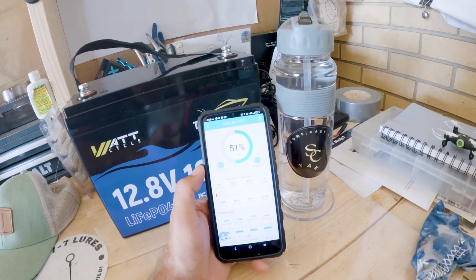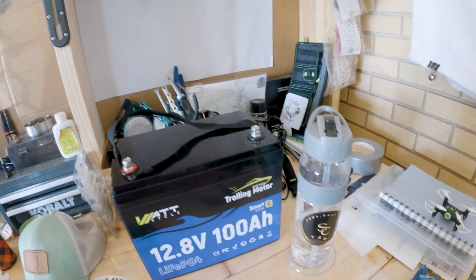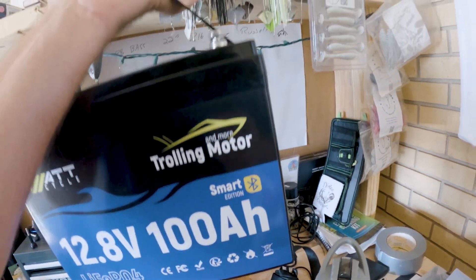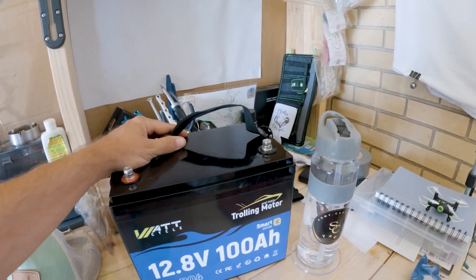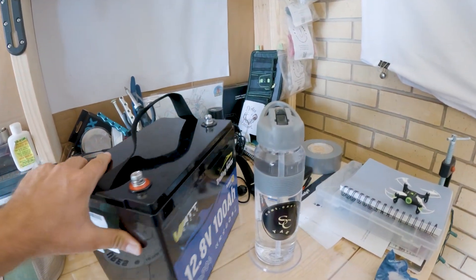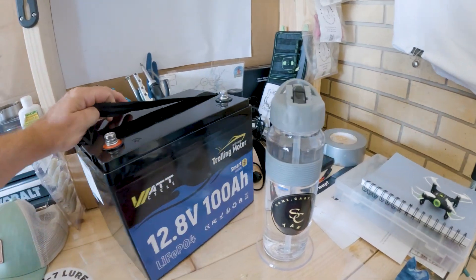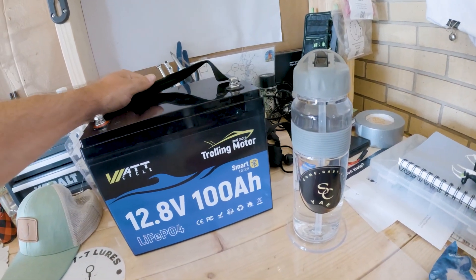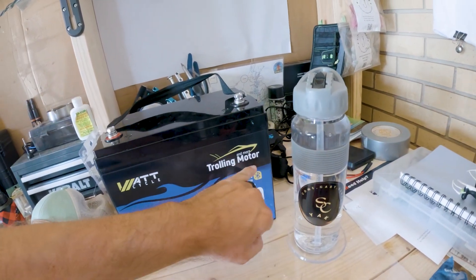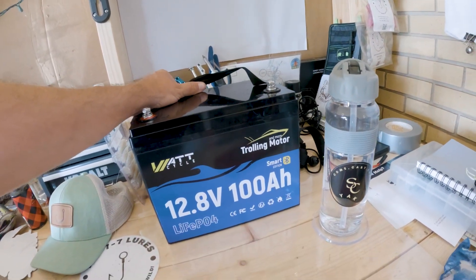I'm going to put this on the charger and talk about the charger I use with it. This battery is about 23 pounds, so it's not really heavy. It costs around $229 normally on Amazon. I do have a club affiliate link you can get it from — it'll kick back to the club. I also have a discount code where you get $30 off this or any TM trolling motor model.